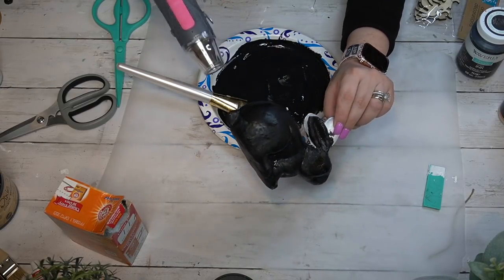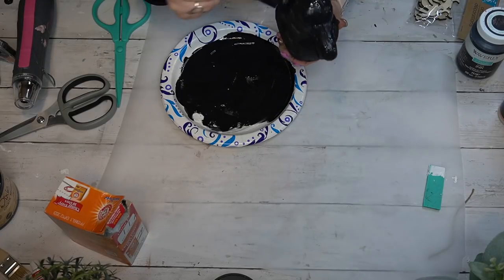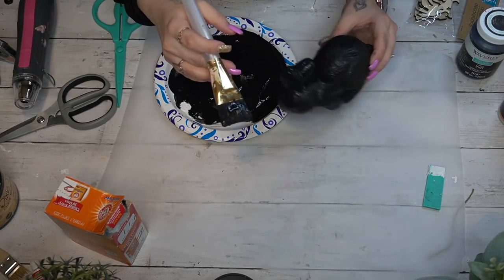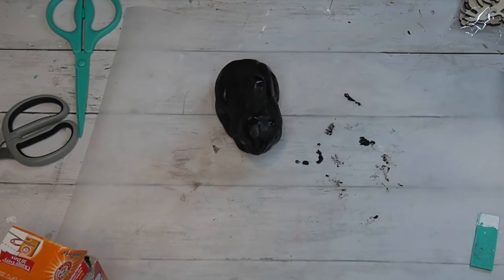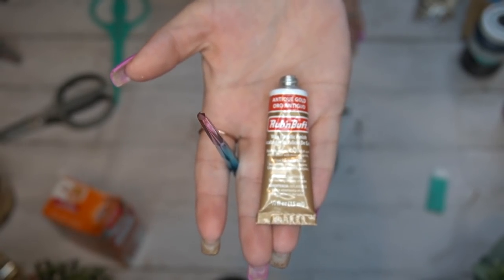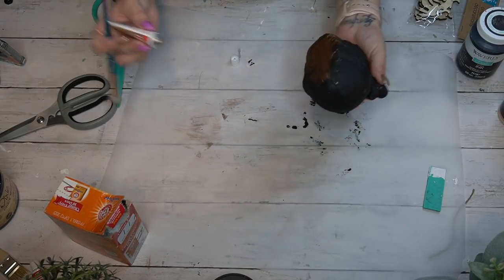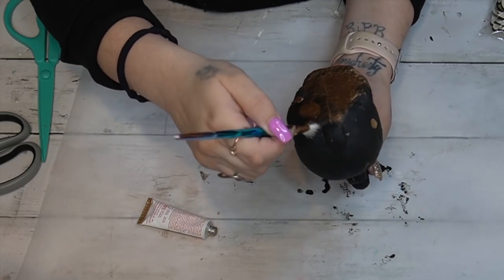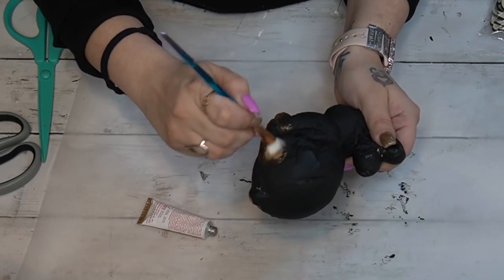In the end, do not use a heat gun on this — or if you are going to use it, keep it really far away, because it shrinks down the styrofoam. I basically wasted a step adding the baking soda because using the heat gun brought out all of those little divots anyway.